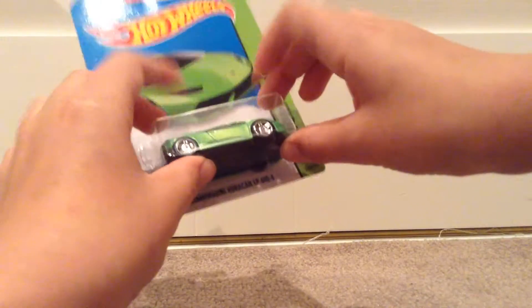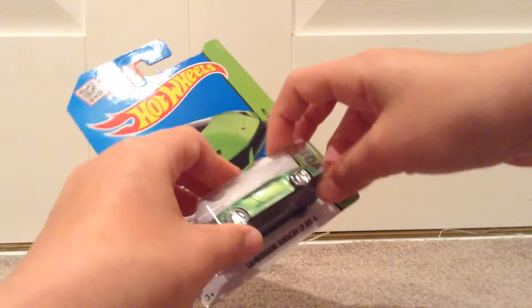I found this at the same time I found a Silver McLaren P1 and a Treasure Hunt, which I'll grab now.